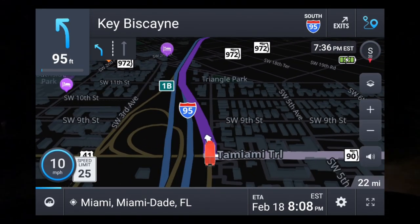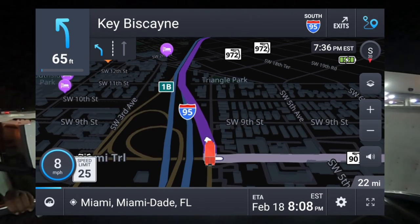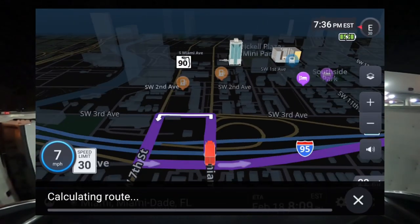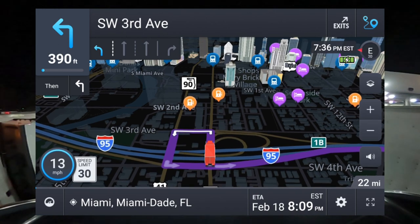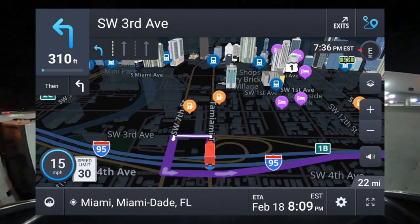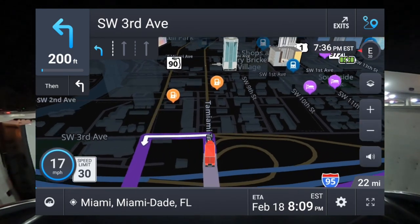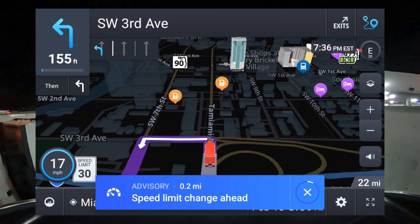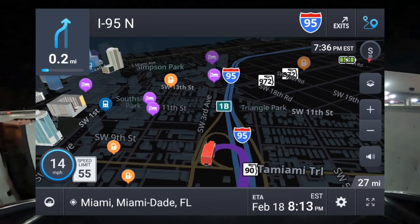So this is it for this GPS tutorial. If you have a Rand McNally, don't throw it in the garbage — you spent money on that GPS. Just learn how to calibrate it and use it. Once you learn everything you need to know about your GPS, it'll work great for you.